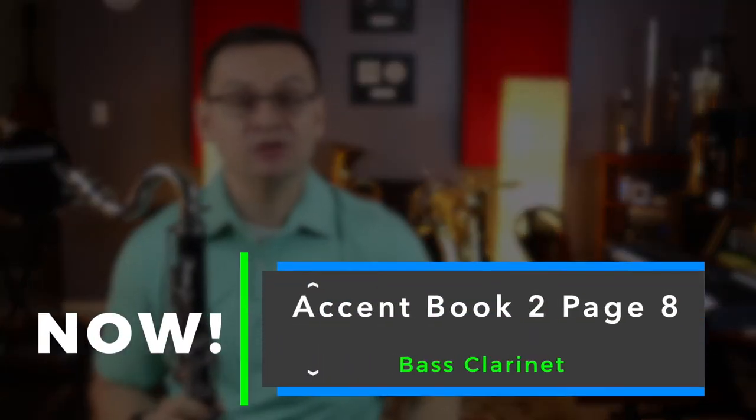Hi bass clarinets. In today's video, we're going to review Accent Book 2, page number 8.